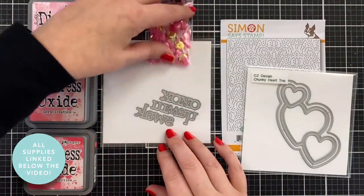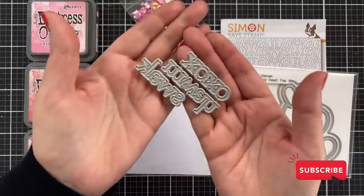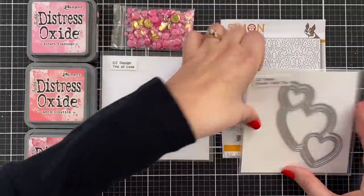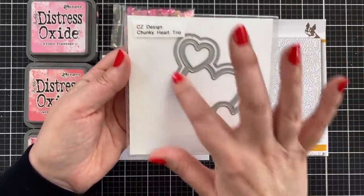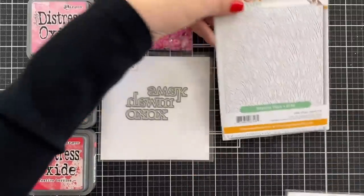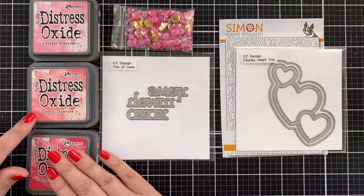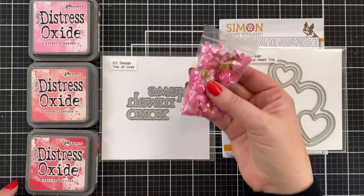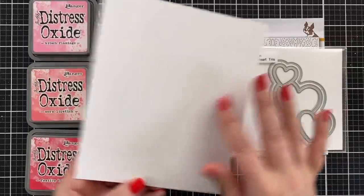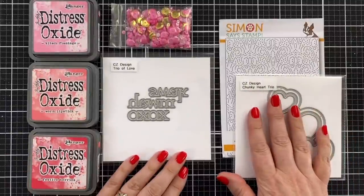Here's a look at the basic supplies I'm going to be using today. I've got this cool trio of love — little tiny words, three words that I designed to be in a single die set, along with this chunky heart trio which cuts out both the shadow layer and the outline. I'm going to be using this imperial plate to create a patterned background plate. I've got pinks — Kitsch Flamingo, Worn Lipstick, and Festive Berries, inspired by this sequin pack because I'm going to make a shaker. I've got a piece of card stock that I'm gonna do my blending on, then cut out my panel, and then cut my shaker out of that. So we've got a lot of ink blending to do, so let's get into it.